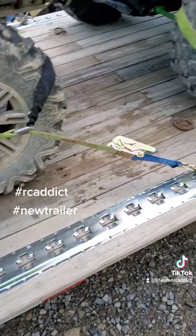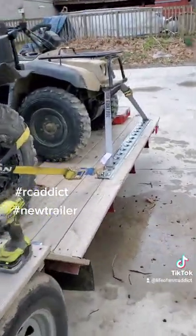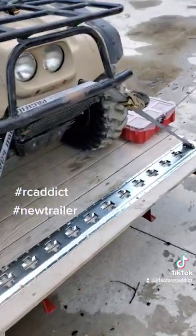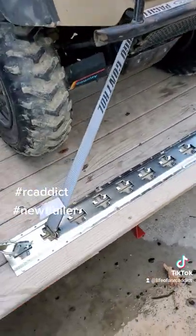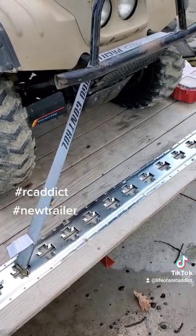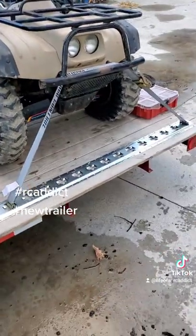That way, now the straps are much better and we can tie down the quad on the back. I put the lightest one on the back. Normally, I prefer to go over the wheel or over the axle, but the quad's pretty light and we compress the suspension, so it should be okay. I think we're about ready.